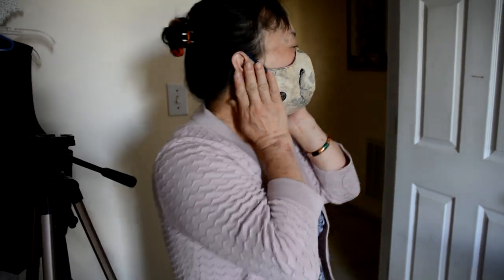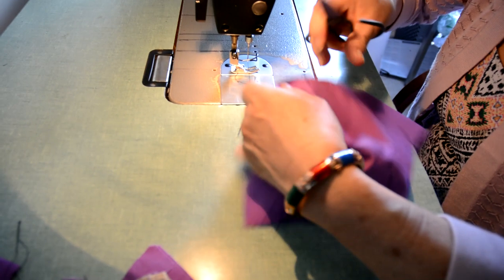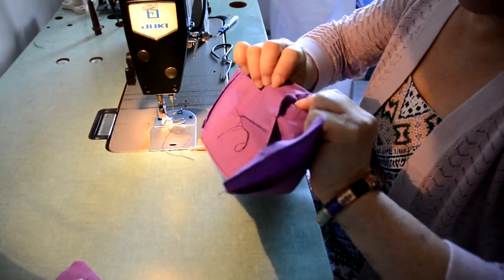After you watch this video, you should be able to create the template and apply that template to make your own mask. Hope this video will help you along the way.